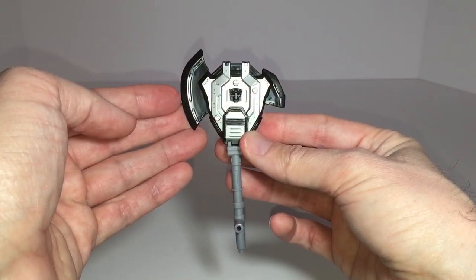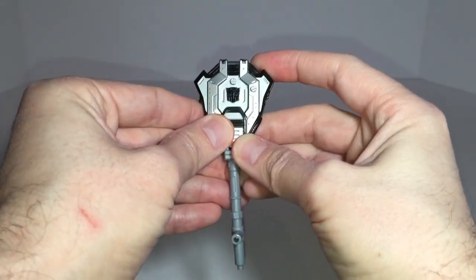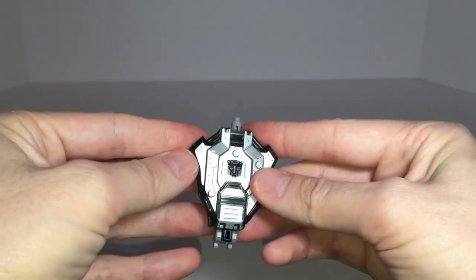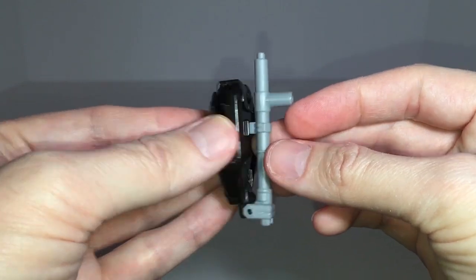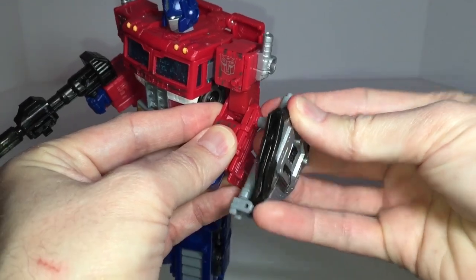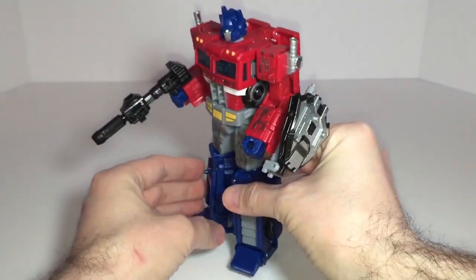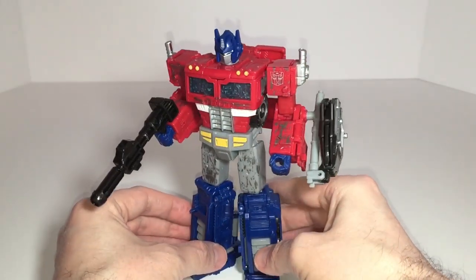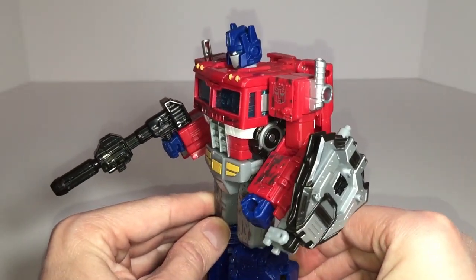The dual mech energon strike shield transforms from an axe to a shield. To do this, collapse the large and the small blades, then rotate the axe handle where the base meets the shield, and peg it into place at the center of the shield — and that's all there is to it. The shield then easily pegs into either forearm. I generally peg mine into his left so that his right hand is free to take out Decepticons with his ion blaster. I actually think that the shield works and was a nice additional accessory for this particular figure. Good call, Hasbro.